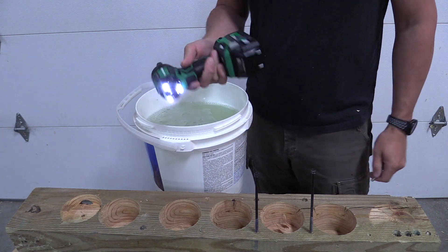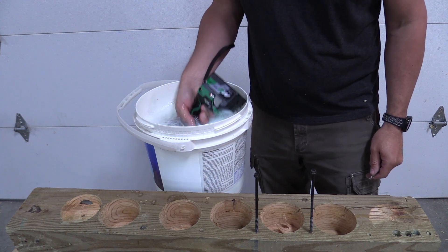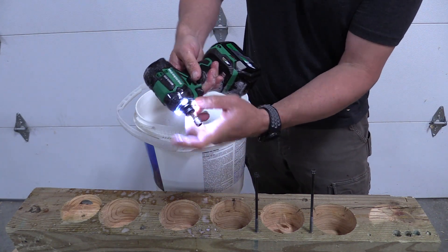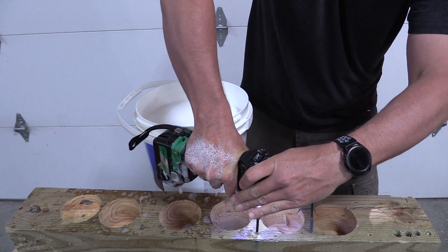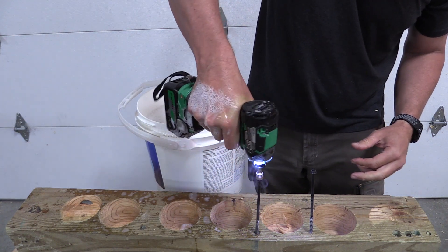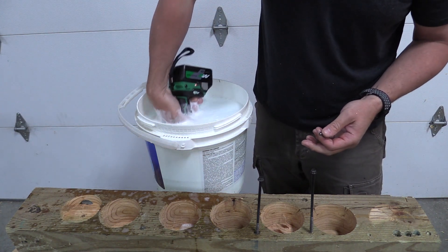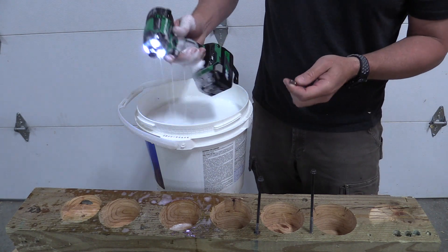We all know that IP56 rated doesn't mean you can do this, but it works. I am keeping the battery out — that just seems to be the smartest thing to do. Keep it a little wet. There is no automatic sliding in; you have to pull that collet open. Not bad, huh? So when your tool gets a little dirty, you just clean her up. IP56 means it's going to be able to take a spray from three feet away in some dust — no issue.